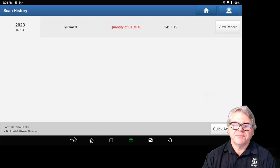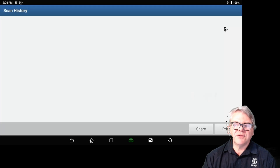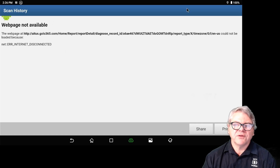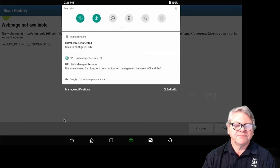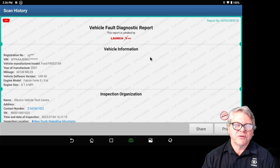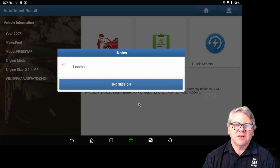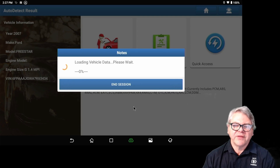To access the scan history report, you must be on the internet. If the internet is turned off and you enter this area, you'll get an error message. Confirm the internet is on and then you'll receive the message. Every time you save reports, they go to the server, and this is where you retrieve the scan history for that vehicle. For Quick Access, the same applies — you need to be connected to the internet, as certain information is logged on the server for that vehicle.